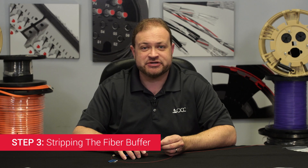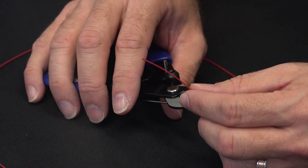Step 3: Stripping the Fiber Buffer. Strip the buffer to a minimum of 30 millimeters. You need to strip all the way down to the 125 micron cladding.